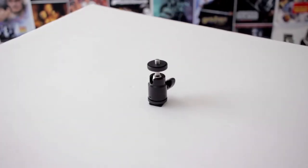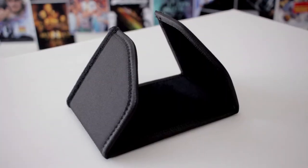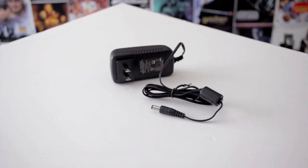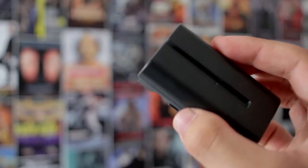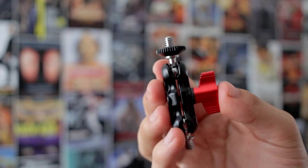Along with the monitor, you also get a soft sleeve to store the monitor in, a ball mount with a cold shoe adapter, one short HDMI cable, a sun hood frame, a sun hood, a cleaning cloth, a power cable, and two battery plates. I purchased the battery kit off of Amazon since it was the same price as the monitor alone, and so with that I also got one Sony NPF battery, a battery charger, and one magic arm adapter.